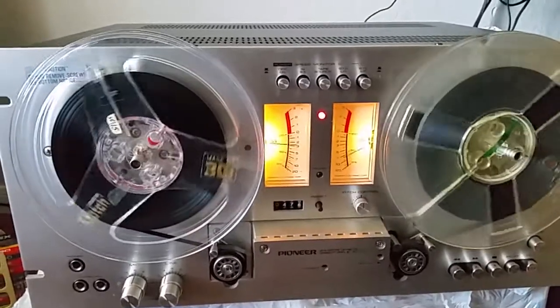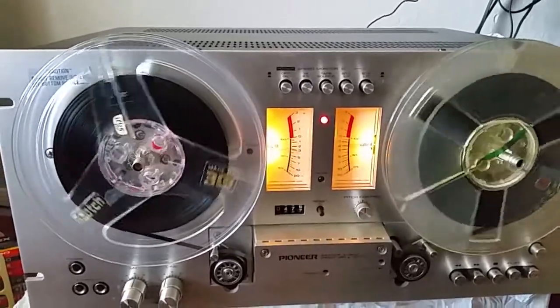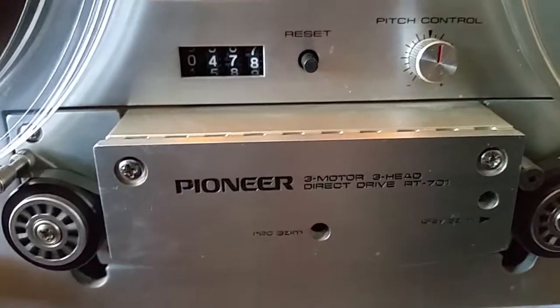Hey dads, hope you're all doing all right. Today I just wanted to do a quick video showing this unit I just got — it's a Pioneer RT-701 direct drive reel-to-reel deck. I've been wanting one of these for years.